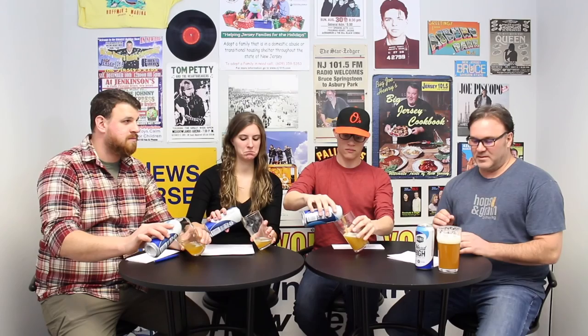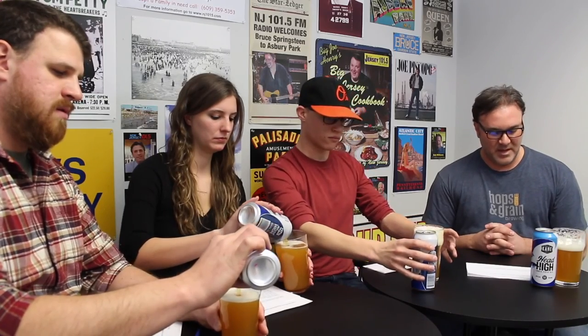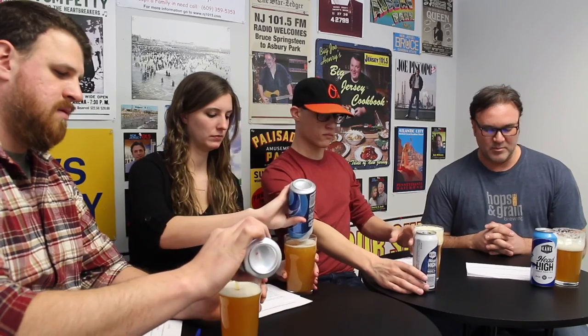Frank, what can you tell us about this Head High IPA? Head High is Kane's version of an American style IPA, so it's heavy on hop flavor and aroma. You should notice a grapefruit flavor with citrus, tropical fruits, and pine aromas. It's got a straw color and a crisp flavor. The ABV is 6.5.